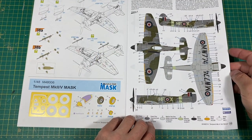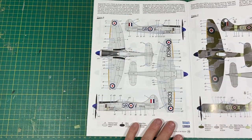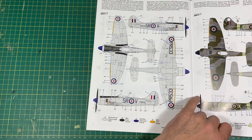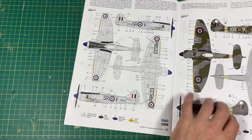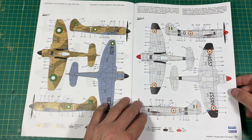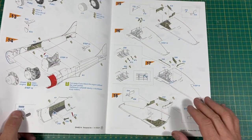Your schemes include 183 Squadron in dark green and grey-green with medium sea grey underneath and a white cowling — that's the box art. Then there's this lovely one in the aluminium finish — you'd probably want to check whether that's painted or bare metal aluminium. That looks a proper job with a blue spinner. Similar sort of scheme for 16 Squadron. 33 Squadron was the silver one. Then we get into the Pakistani Air Force 14 Squadron, which is quite nice, and the Indian Air Force scheme — silver with black wingtips. So you do get some nice schemes.